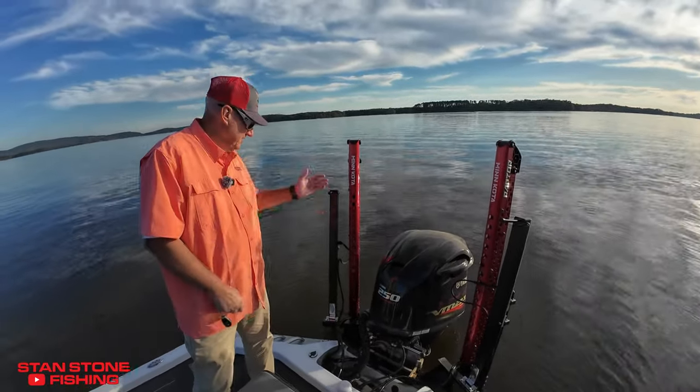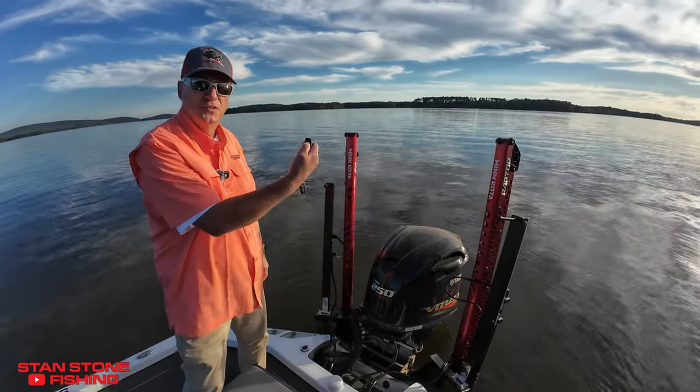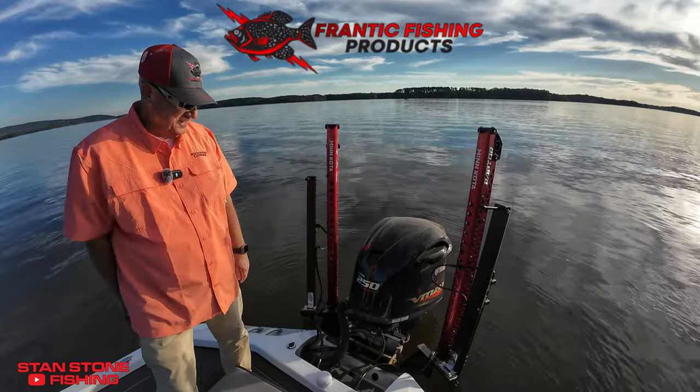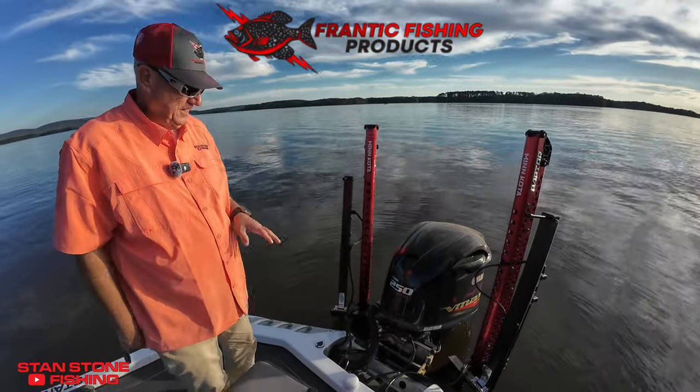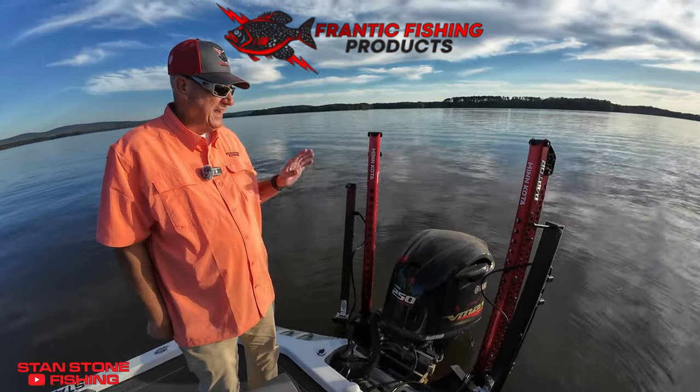All you've got to do is hit the up button, go ahead and get those brakes up. What's good about them is you don't have to have power poles or Raptors.